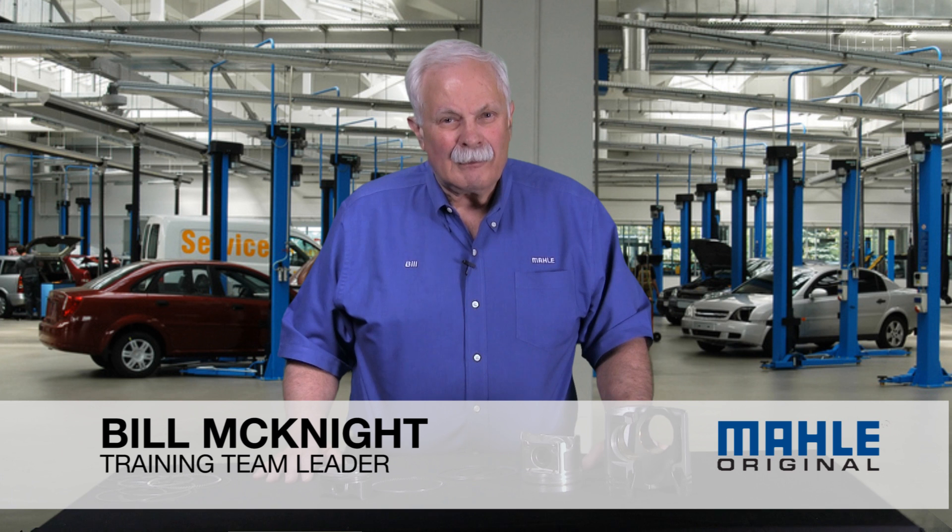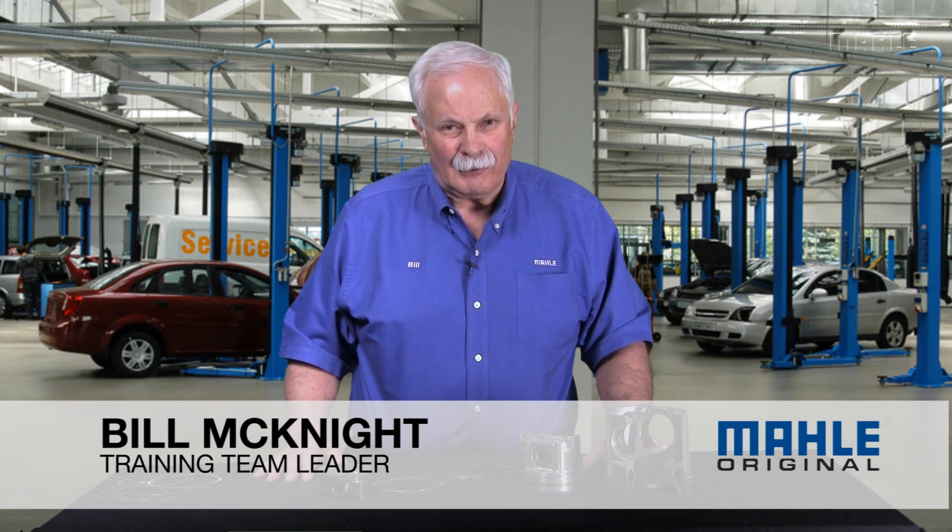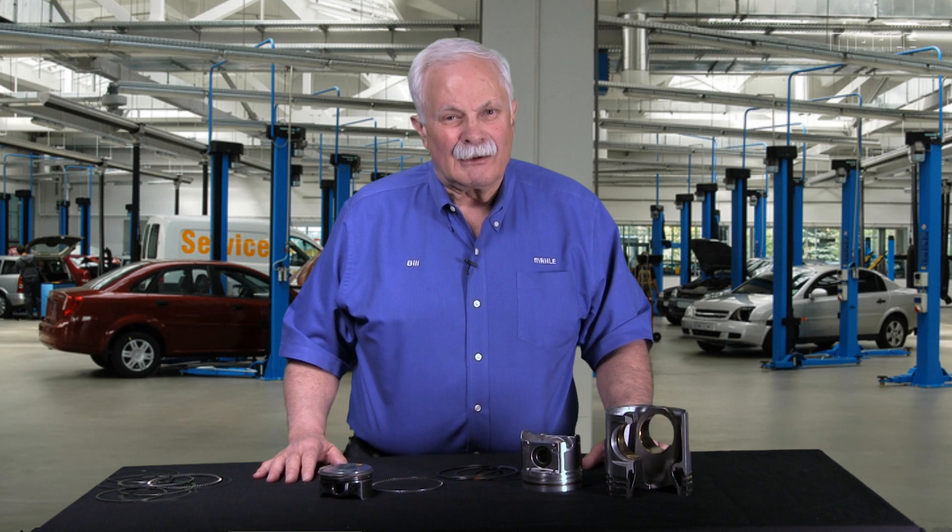Hi, it's Bill with MOLLE. Welcome to chapter five in our ongoing series about all you ever want to know about piston rings. Today we're actually going to do a little segue from light-duty automotive, which we've talked about quite a bit, into the medium and heavy-duty diesel market.